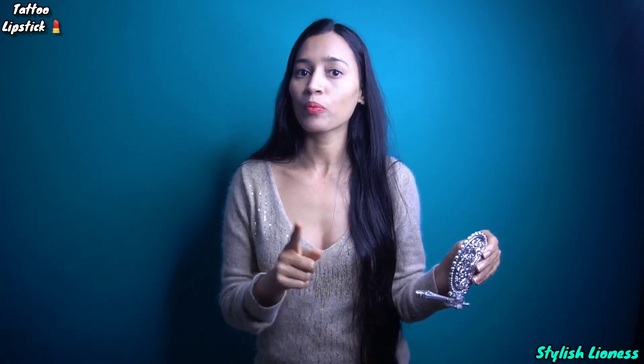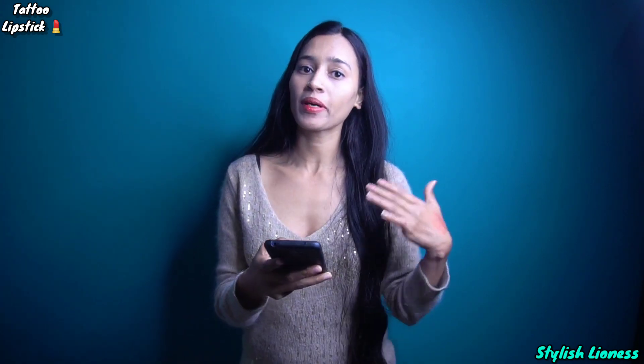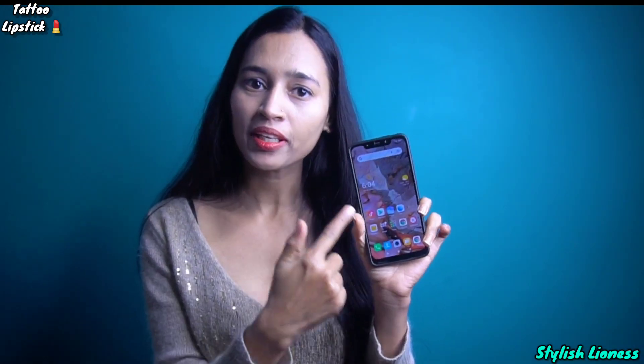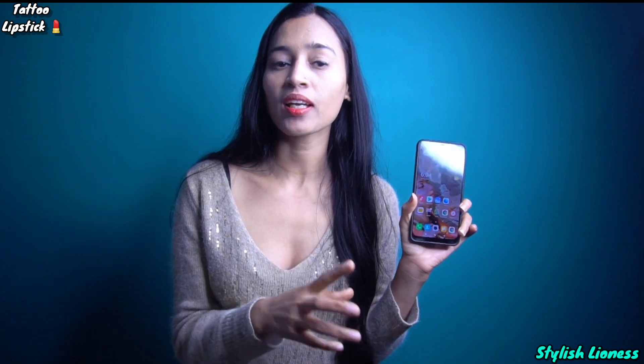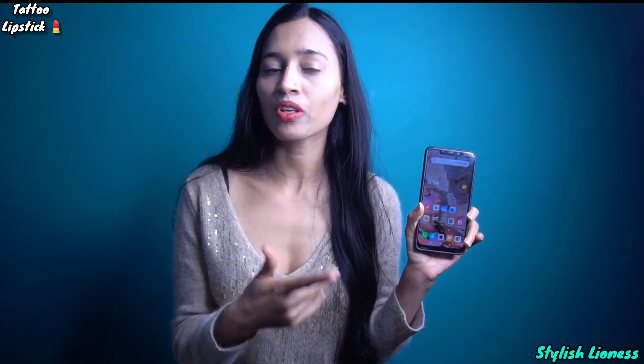Now we'll check if it's waterproof or not, and how long it will stay on our lips. It's about 6 or 4 minutes. I've put it on the lips and now we'll check that it's waterproof. I've put it on the lips - it's waterproof and it's dry.